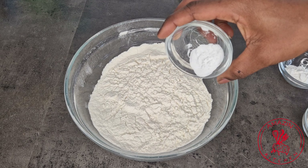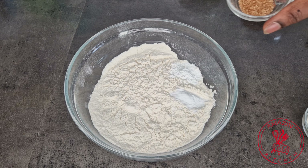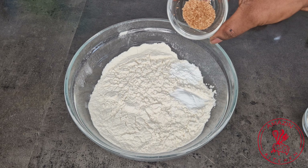First of all, go ahead and mash your bananas until they become a thick paste like this, and set aside for later. To your flour, go ahead and add your baking soda, baking powder, and grated nutmeg, and combine everything together very well and set aside.